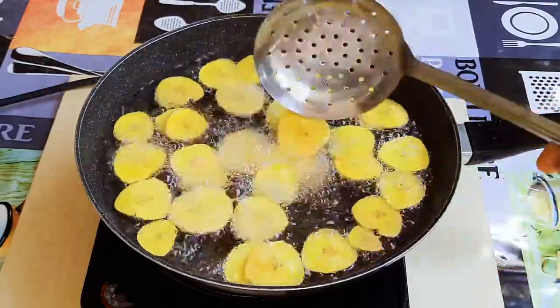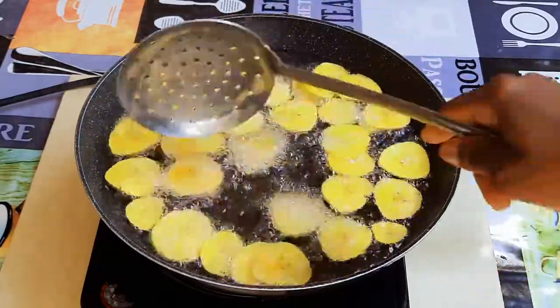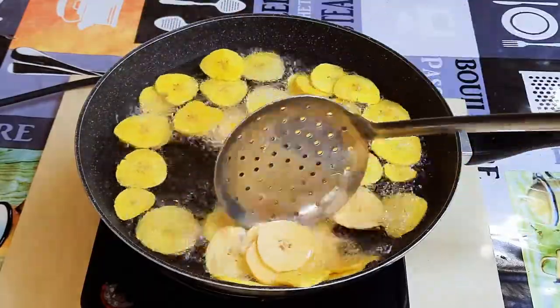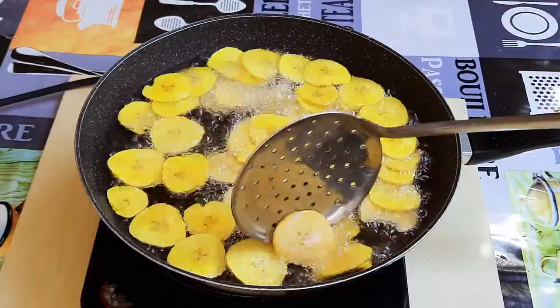I'll let it fry for about five minutes, giving it occasional mixes. And I must say, you should not overload the pan.